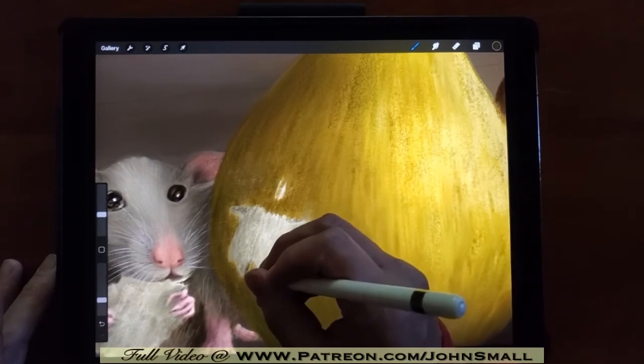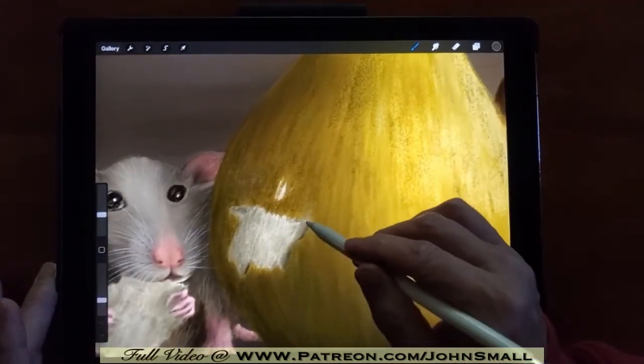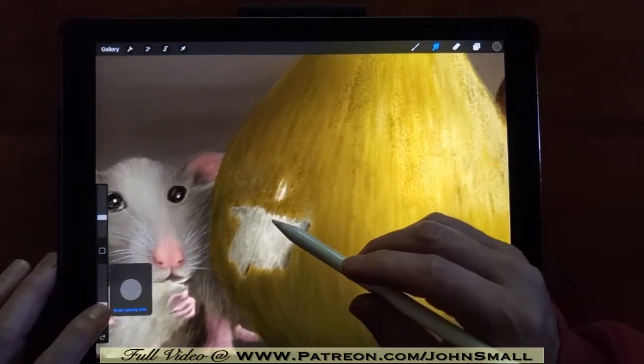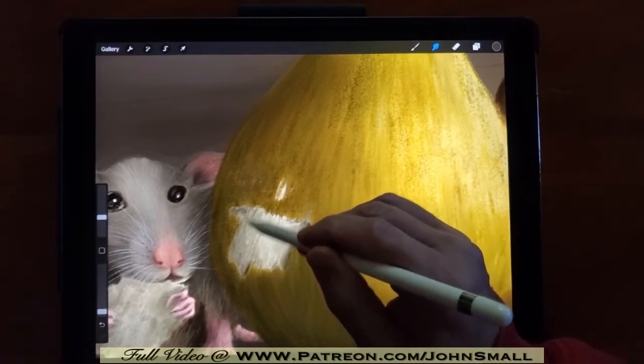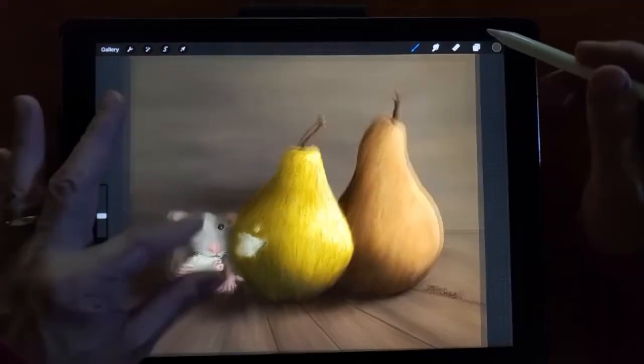And with these last touches of just coloring that part in, this piece is now complete. Thanks so much for watching, and I will be uploading more videos very soon. Let me know if there's anything specific you would like to see — just leave it in the comments below. Don't forget to hit the subscribe button and the get notifications bell. Look forward to seeing you soon.